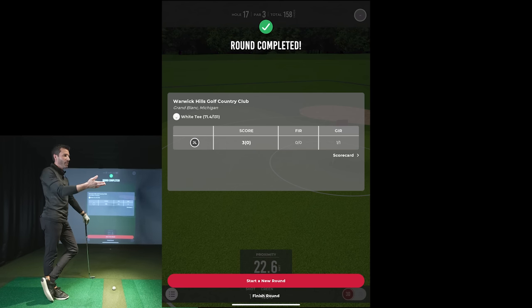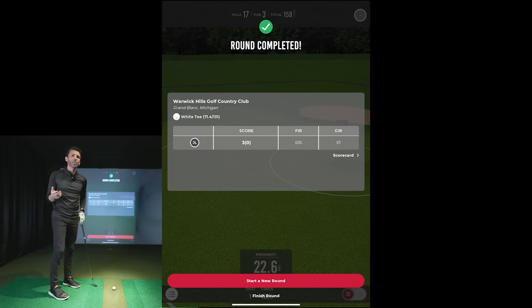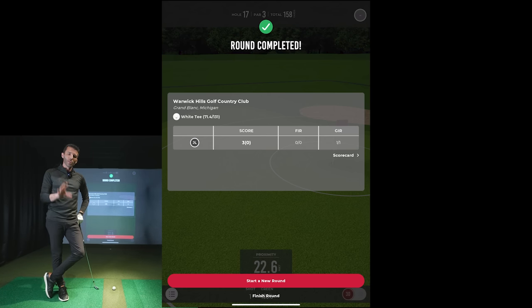I wanted to show you guys that you can finish a round or start a round from there. Comment below with your thoughts — this is just a first look video. I plan to do a full shot shaping video, some woods like hybrid, three wood, and driver, and a full Awesome Golf video. I just got this unit literally last night and have spent maybe 15 minutes with it before doing this video, but everyone wanted to see it so badly. If you're looking to purchase a Rapsodo MLM2 Pro, I'll put a link in the description and pinned at the top of comments. Thanks for watching — stay tuned, there'll be a lot more coming soon.